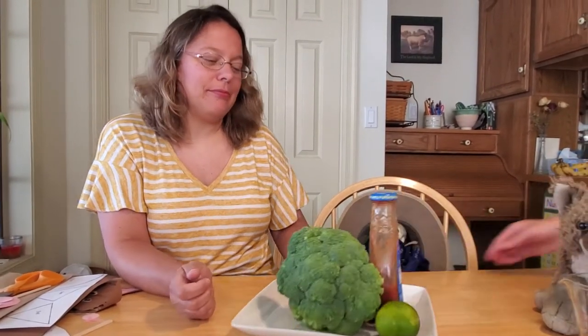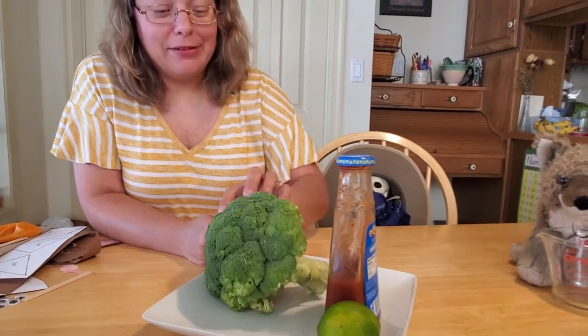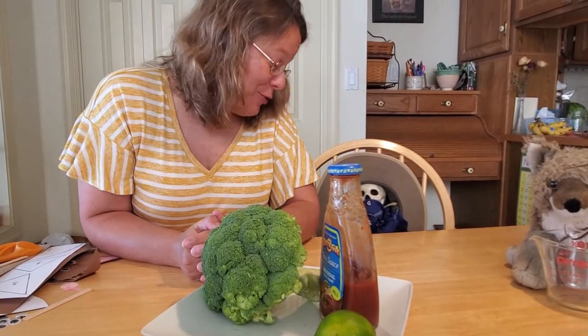Then I need everything you can give me for my very favorite BLT. Larry, what is this? It's a BLT — broccoli, lime, and taco sauce. Okay, I can't make a sandwich out of broccoli, lime, and taco sauce. Sure you can — you just put it in between bread.